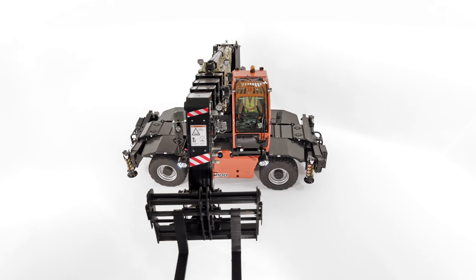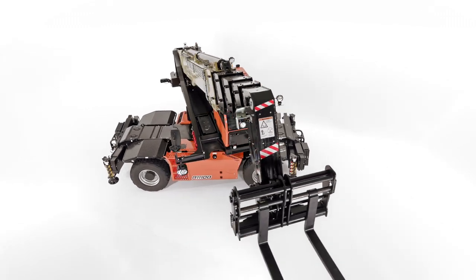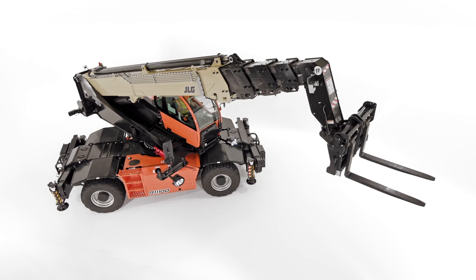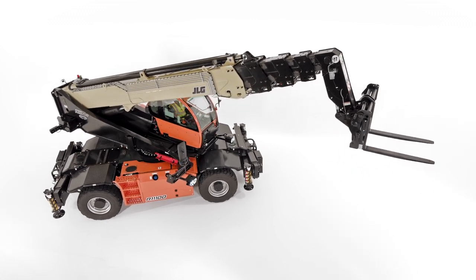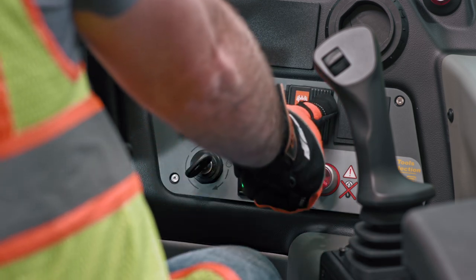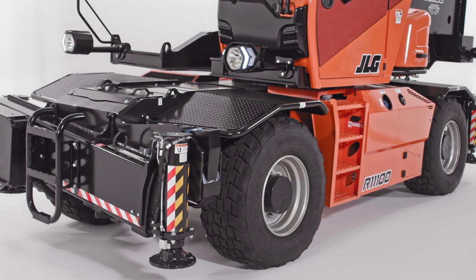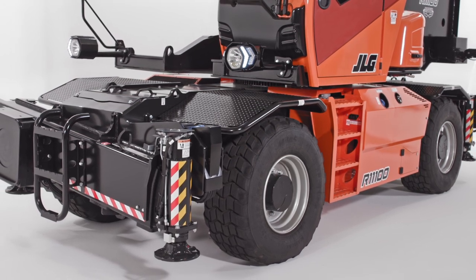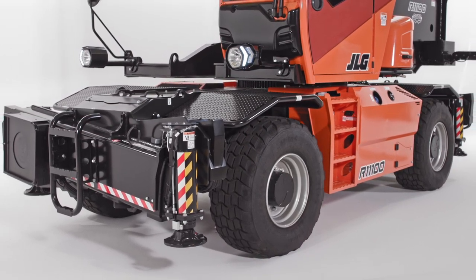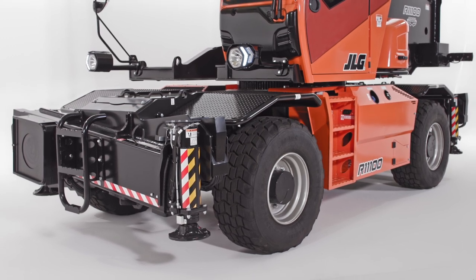The most unique feature on all our rotating telehandlers, which sets them apart from standard telehandlers, is the 360-degree rotation of the upper frame. This allows both horizontal and vertical lift and place capabilities. Because rotating machines are often operated in place, they also provide frame leveling up to 6 degrees, meaning you can get into position and then adjust the frame level to compensate for uneven terrain.